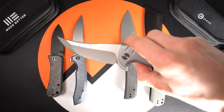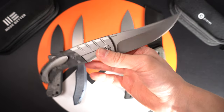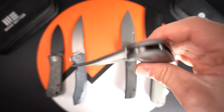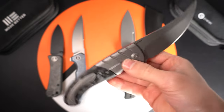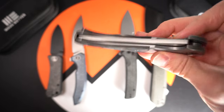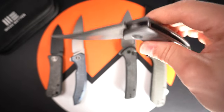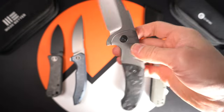Up next we have the Wii Curvaceous, which certainly lives up to its name. Awesome fit and finish here — the grooving looks phenomenal on the bolster. 20CV steel, 8.5 inch overall length, and a 3.7 inch blade. There are three variations of this knife. The action is incredible — it's perfectly centered both opening and closing. Crazy good, very fidget friendly. Very fun knife.